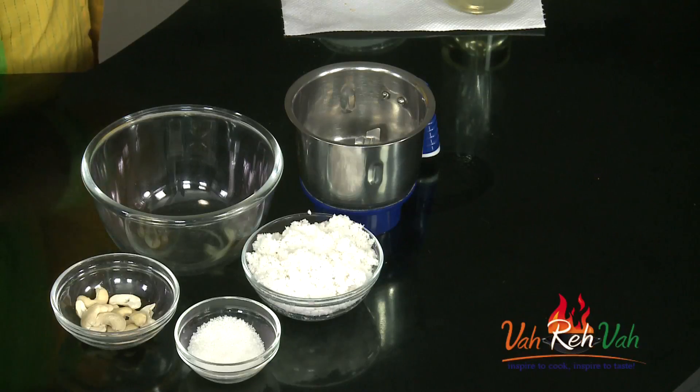Hi friends, in a quickie session of Fata Fat Chutney, today I'm going to show you a chutney my son loves like anything. This is nothing but sweet coconut chutney — just three ingredients and you will get an excellent sweet coconut chutney. This goes excellent with dosas, idlis, and even Mysore bajji.